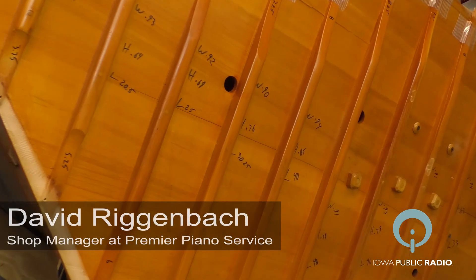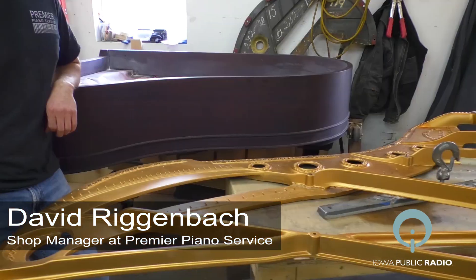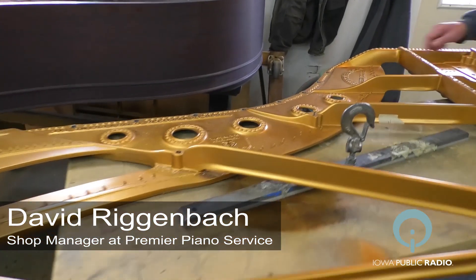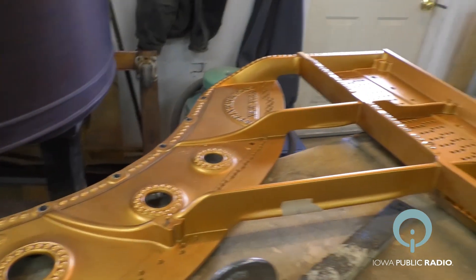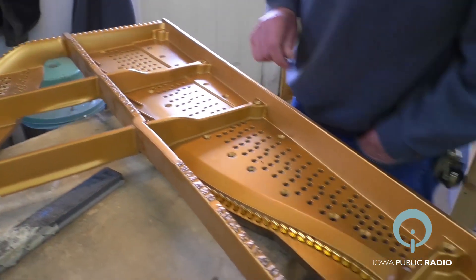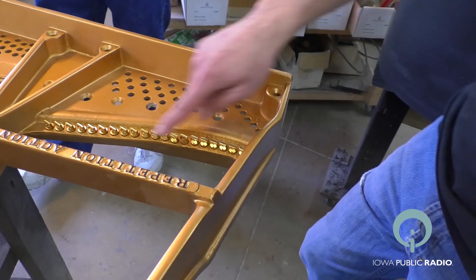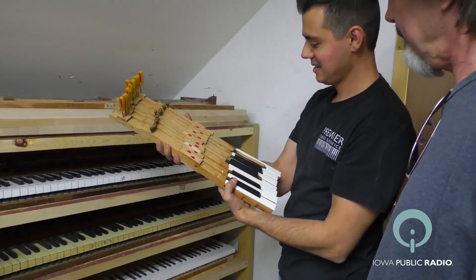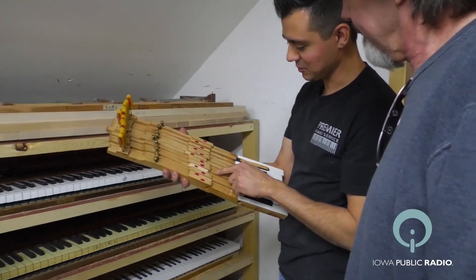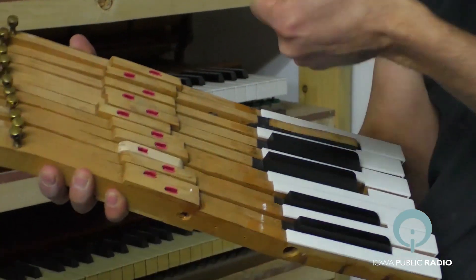Everything was original. The soundboard was original. At one point in time there were some repairs done, which holds up for some time, but for a piano that's 100 years old, you really struggle to get that dynamic contrast and the tone you want if you're still working with a 100-year-old soundboard. So that definitely needed to be replaced. Also the pin block — that's what keeps the strings in tune — the piano as a whole needs to have a solid pin block, so that was replaced as well.